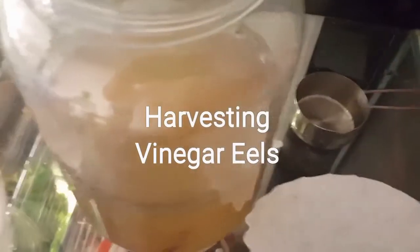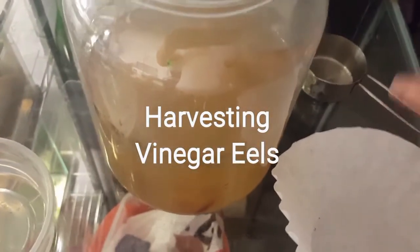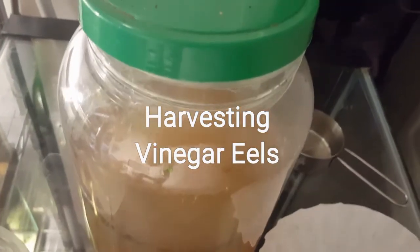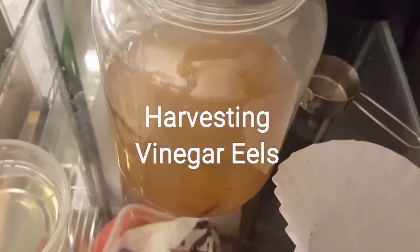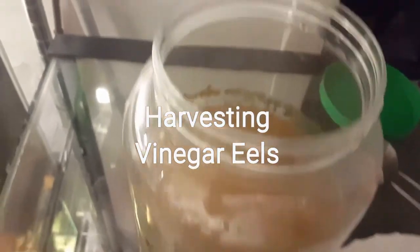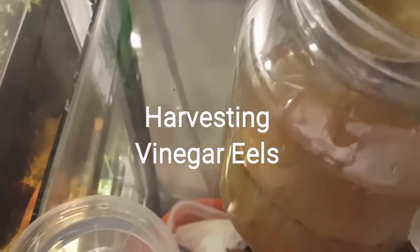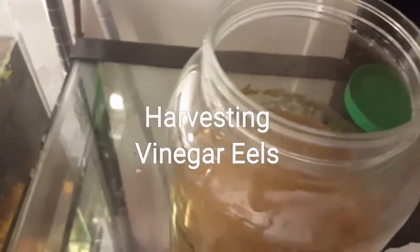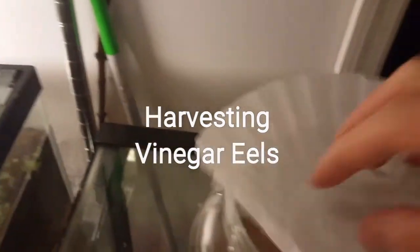There's a little thing here to scoop out the vinegar eels — you could use anything to scoop them out. I'm gonna try to do this with one hand and hold my phone at the same time, I know it's gonna be a little difficult but I'll try my best. So I just take this out of here and scoop out — this is more than enough for what I need.